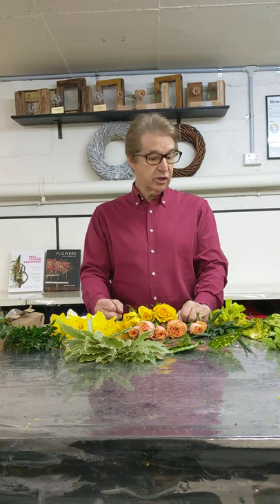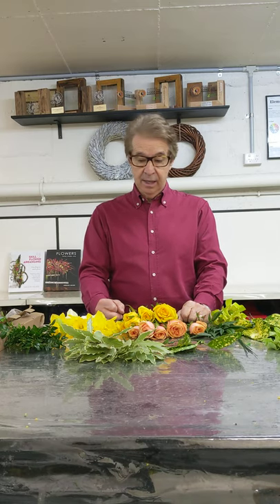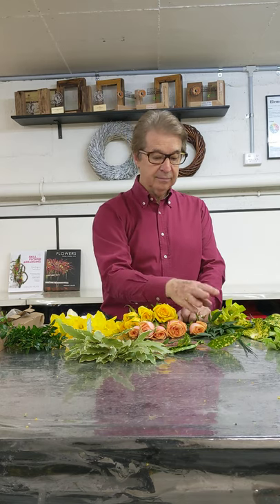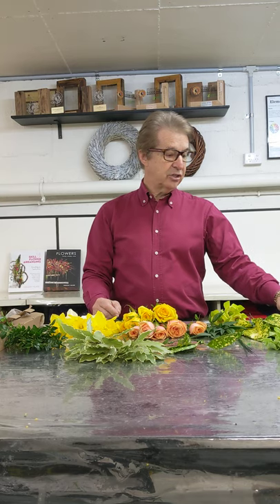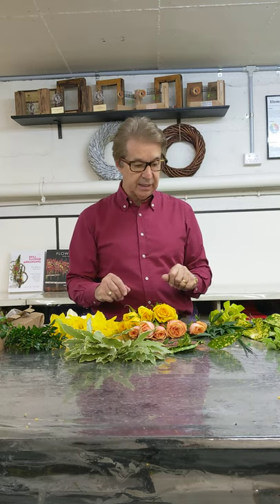Hi, my name's Greg Milner, I'm from Marjorie Miller College, and I'm just going to show you the simple structure of a wired posy. Now I've got daffodils, potassium, cubra, nandina, leucodendrons, a little bit of early chia, and I've also got some andromeda and some ivy leaves, so I've got a nice mixture of things.